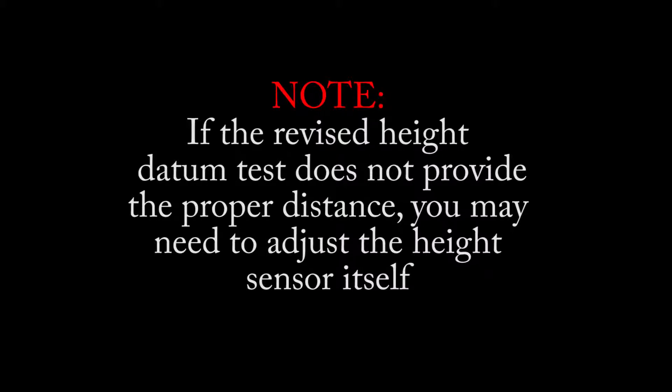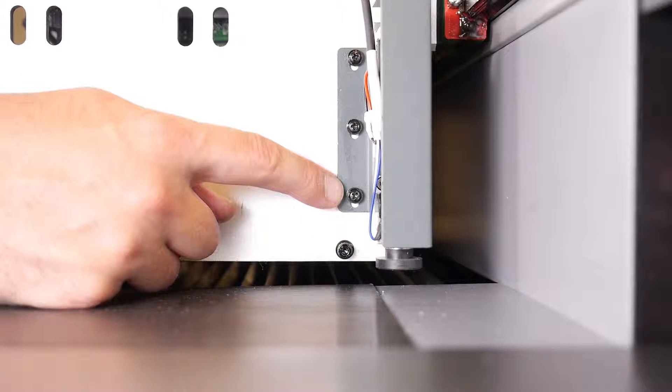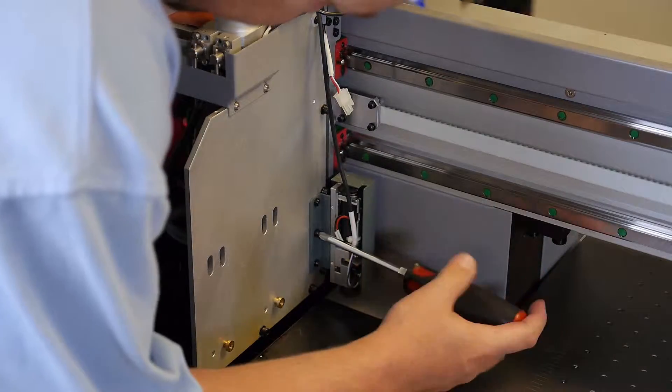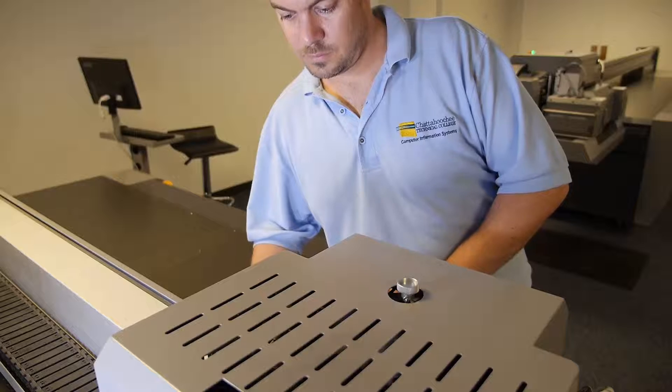If the revised height datum test does not provide the proper distance, you may need to adjust the height sensor itself. If the jet plate is too far away from the table, you will need to raise the height sensor within the slotted mounting plate. If the jet plate is too close to the table, you will need to lower the height sensor. Carefully loosen the mounting screws and gently slide the mounting plate up or down according to your need.